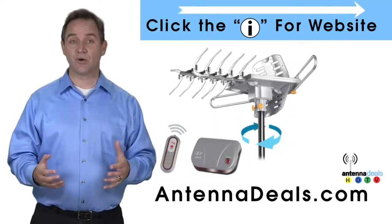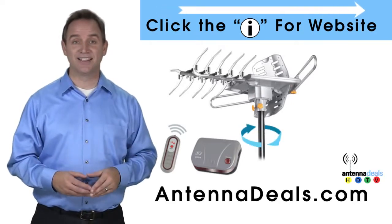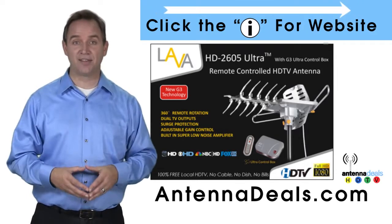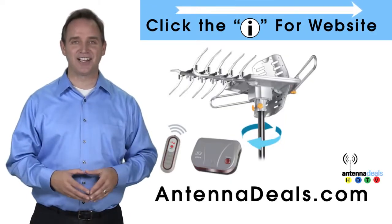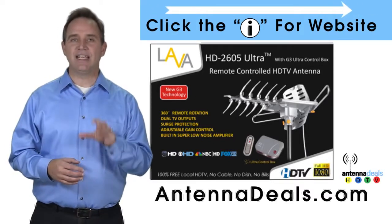The 2605 can even use the existing coaxial cables in your house. It can be installed outdoors or, because of how many aluminum elements it has, it can be used in the attic too. The 2605 has a built-in powerful amplifier and is easy to install. Whether you're in an urban or rural area, the 2605 is a great option.